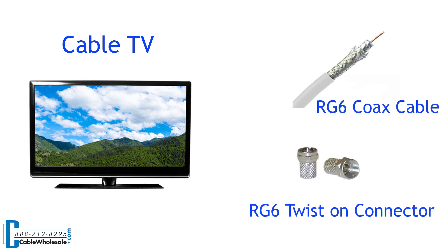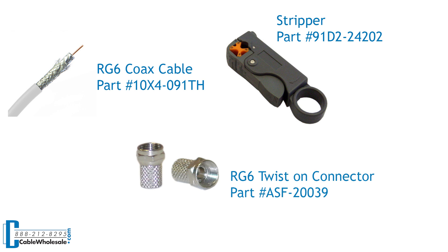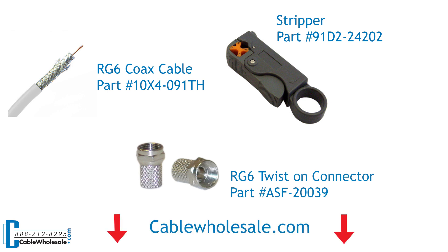Let's begin the demonstration for the twist on connector. Let's start by going over what is needed to make a twist on style coax. For this termination, we need a coax cable, a stripper, and a twist on connector. To purchase these parts, click the links below in the description box.